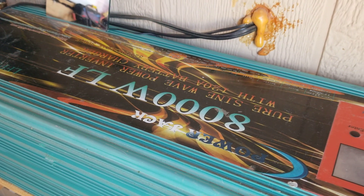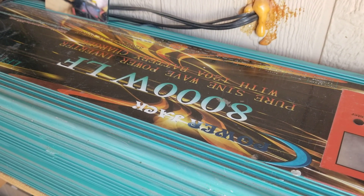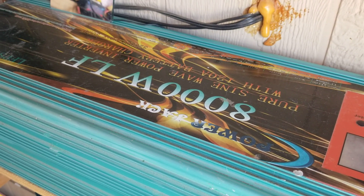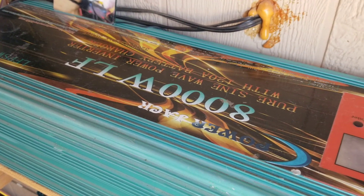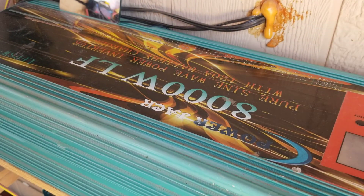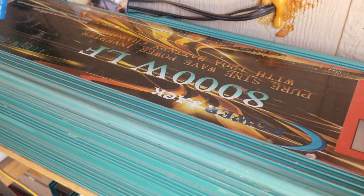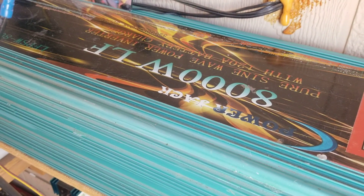Hello everybody and welcome back to G-Bears Off Grid Ways, a homestead in the desert. We're looking at my inverter here because today's episode is going to be electricity, wind and solar power, off-grid 101.